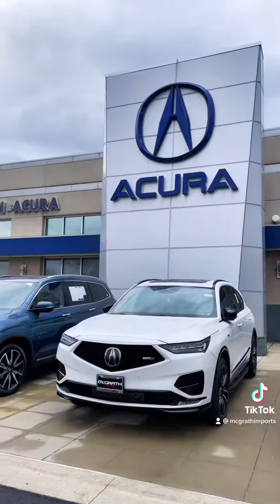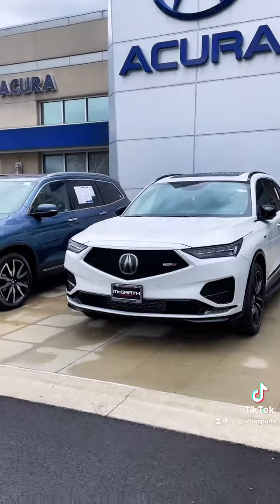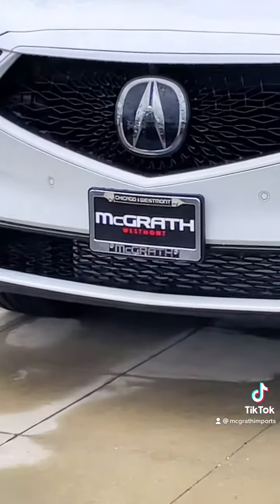We've got a few different MDX Type S's to choose from here at McGrath Acura. If you want to check these things out, McGrath Acura of Westmont. When you do the math, you choose McGrath.